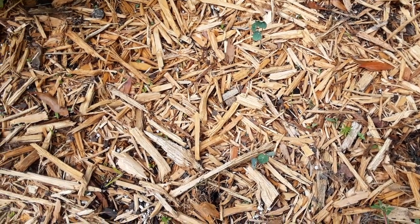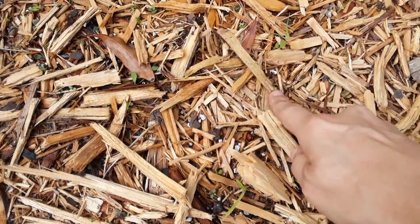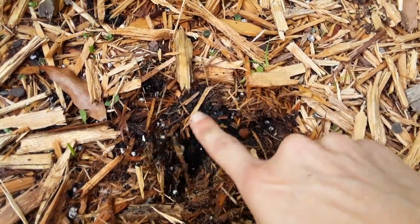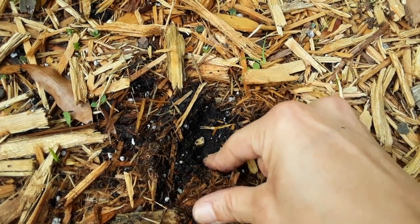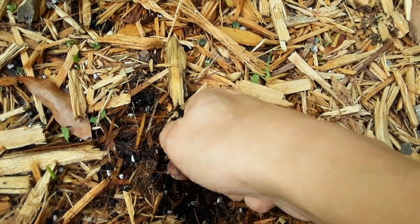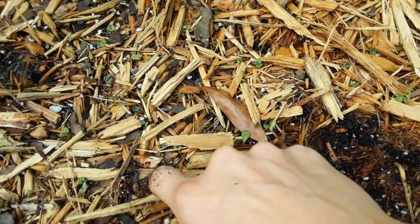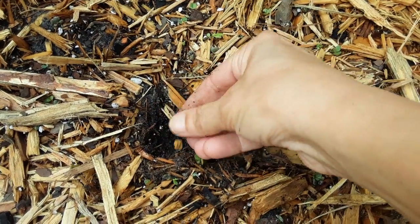We're gonna make a nice nasturtium bed over here — I think they'll do pretty good in the summertime. In California they grow these in the summer, but here in Florida we're a lot different with the humidity and rain. It's not dry and hot — it's wet most of the year except for winter. We're just gonna plant them a good foot apart and let them rock out.